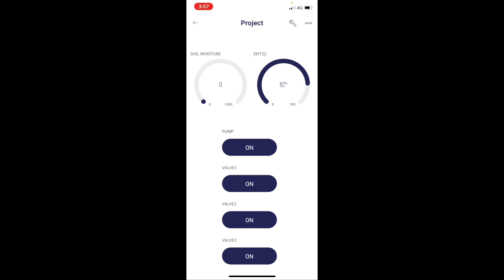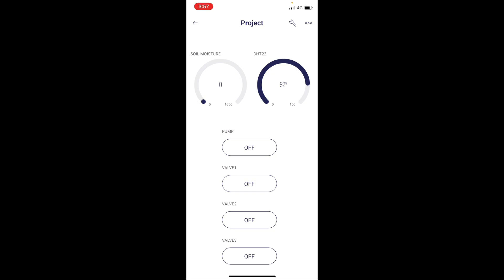To turn off the pump, we just turn off the pump and all three valves. And that's all to use the Blink app on the PFMS. Thank you.